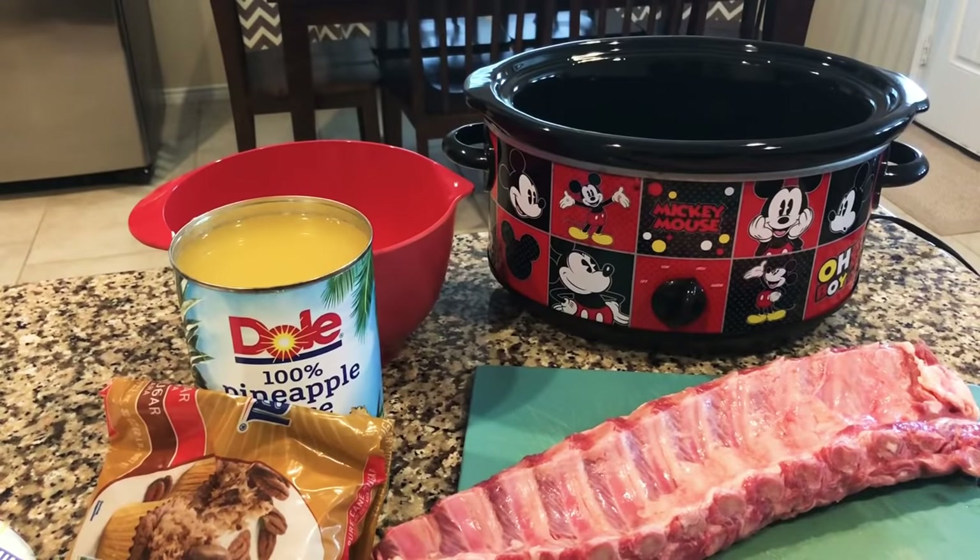Hey y'all, this is Dina, welcome to my channel. I'm back today with another recipe. This one is easy prep — you put it in the crock pot and then grill it for 15 minutes. What I'm gonna make is barbecue baby back ribs. I found this recipe probably seven or eight years ago and I've always used the same recipe. It's so simple, let me show you.